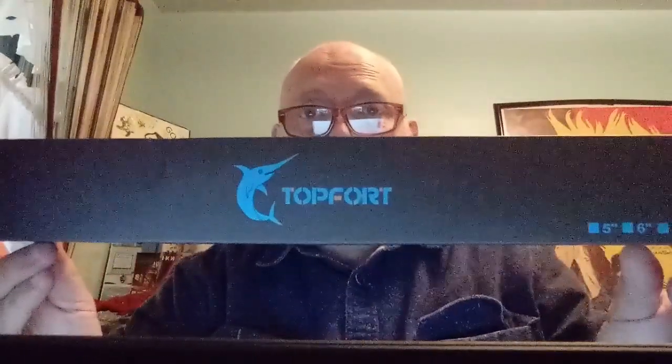What's going on YouTube? Kevin here, Captain Hook Fishing. Today I'm going to do a product review on a fillet knife that I was sent from Top Fort.